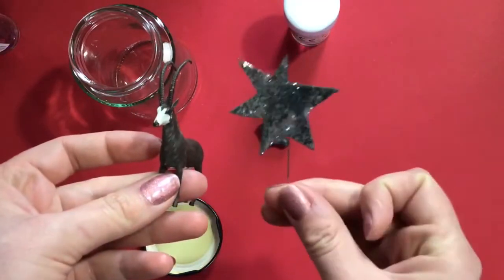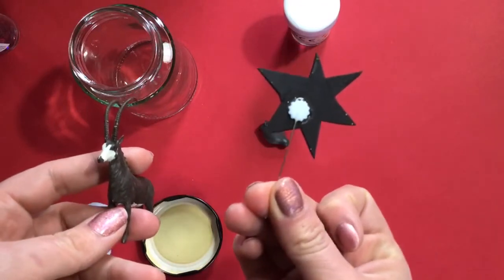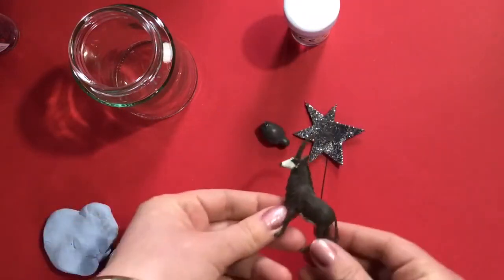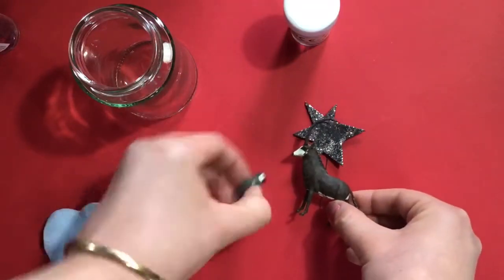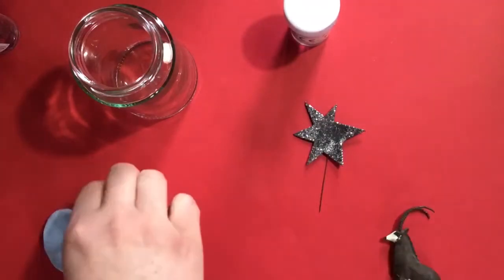I've got this little star I made ages ago — I didn't have any wire so I just stuck a pin to the back of it, and I think I'm going to use that. I'm thinking of a composition: maybe him like this and then a little penguin next to him.